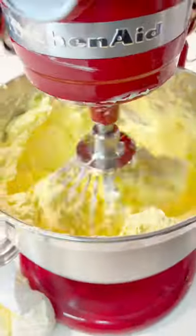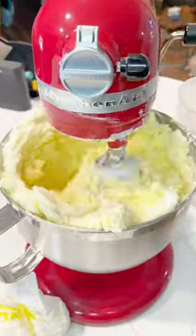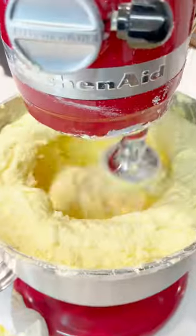Next, I'm adding in all the sugar that this formula calls for and just allowing the mixture to fully incorporate, mix in, and whip up a little bit.